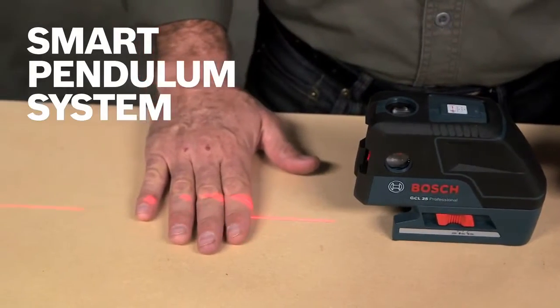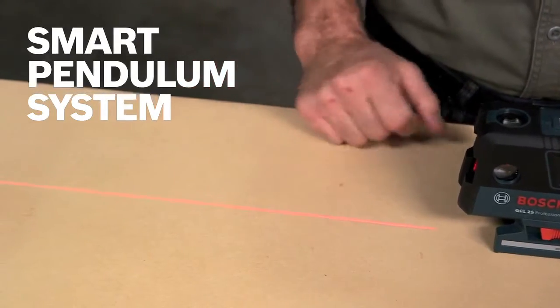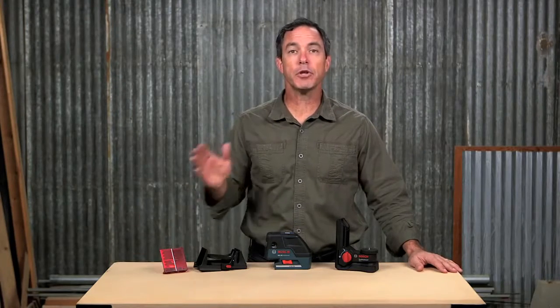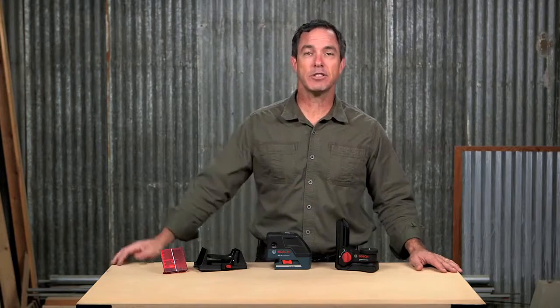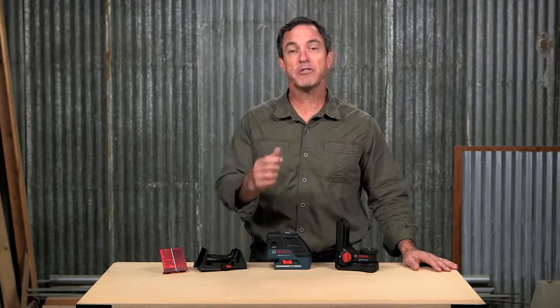The smart pendulum system self-levels, indicates out-of-level conditions, and also locks the pendulum from shifting when switched off, so your unit's accuracy is preserved over time. You can even set the GCL25 to manual mode to lock the lines and use them at any angle — level, say, in a staircase.